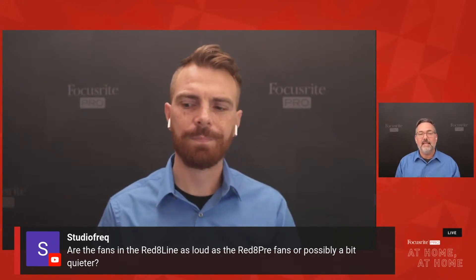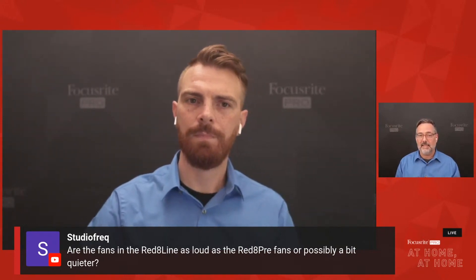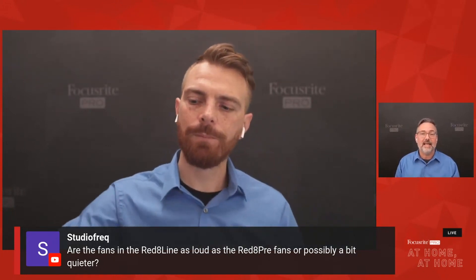The next question: are the fans in the Red 8 Line as loud as the Red 8 Pre fans, or possibly a bit quieter? The Red 8 Line has two mic pres instead of eight, so the fans will engage a little bit less. They are every bit as quiet as the Red 8 Pre fans, and should be a little quieter in practice because they engage less.